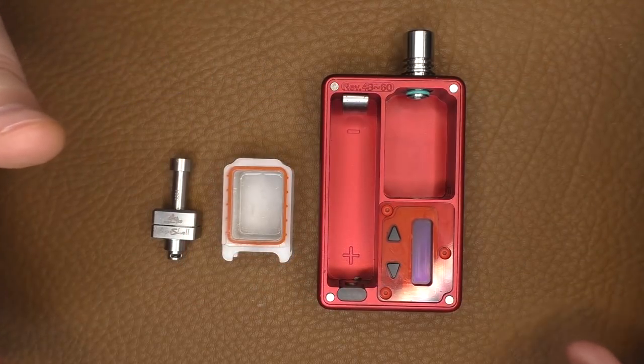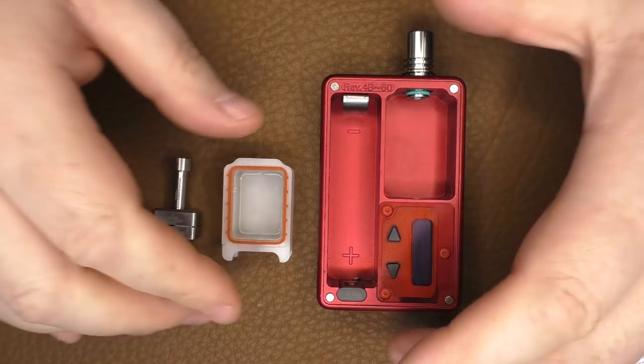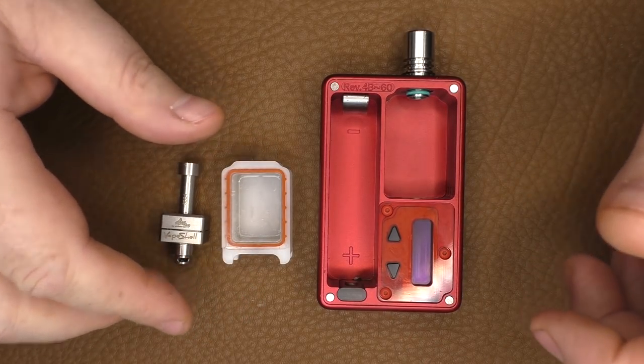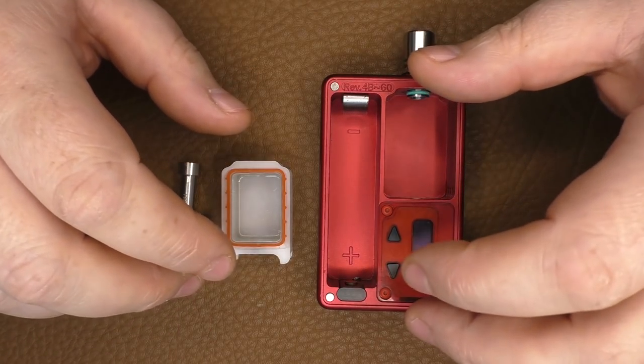Hi guys, Todd here. Unusually we are starting off down here, and the reason for this is I just want to get right into this rather than me blethering nonsense as usual. Today we are going to be looking at the Vape Snail by Atmazoo.